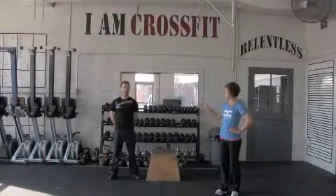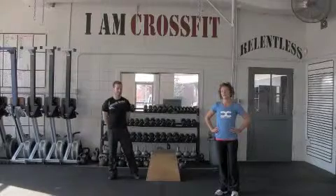Hi guys, I'm Coach Heather Reed and this is Coach Randall Setsler and we're going to show you how to do the box jump.